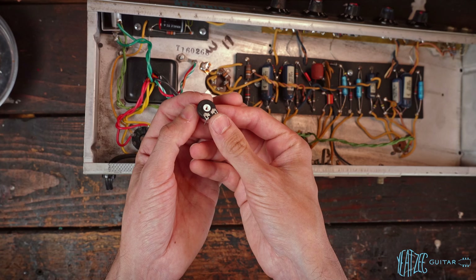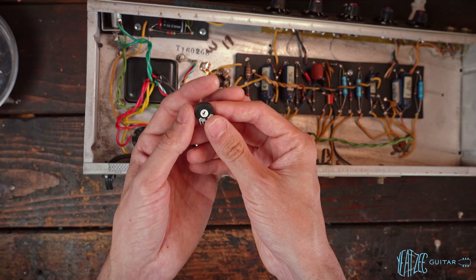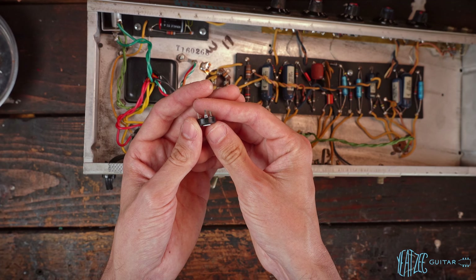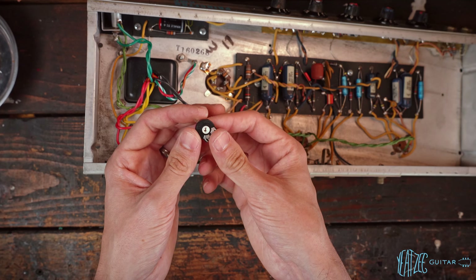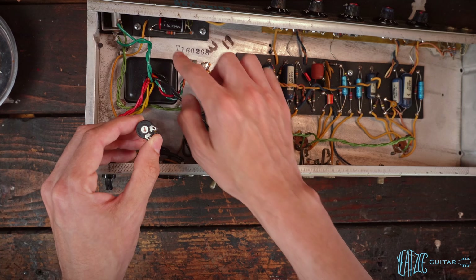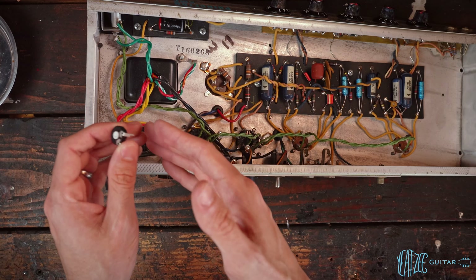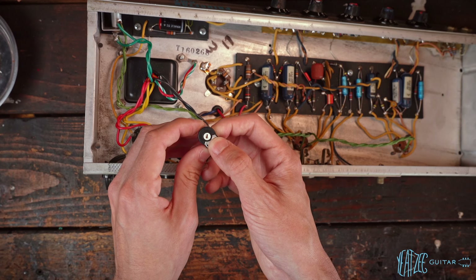The fifth component is a Piher trim pot — it's a 10k trim pot. It's got a 10k range of resistance, zero to 10k. We put that in series with the 22k resistor and we're getting basically 22k to 32k — that's the range of resistance we have.